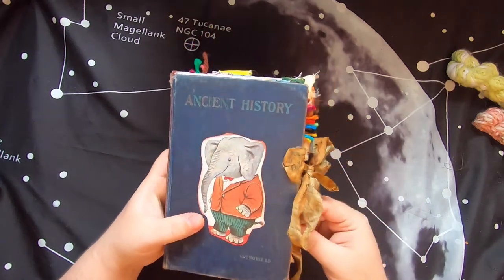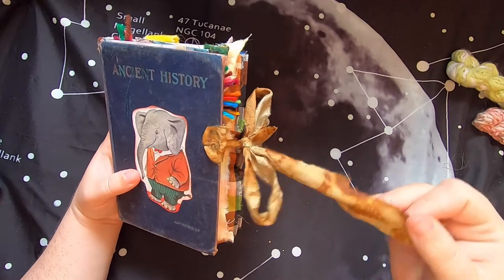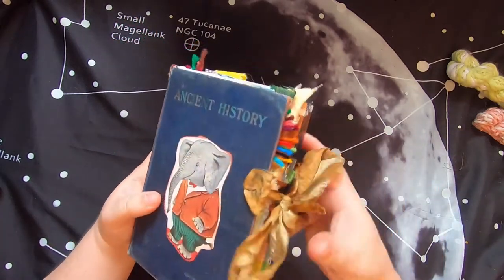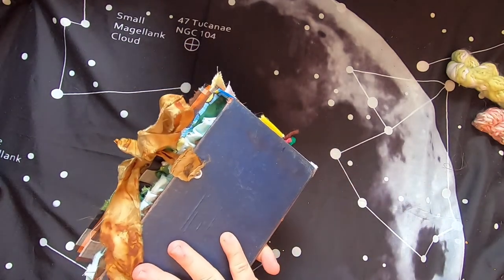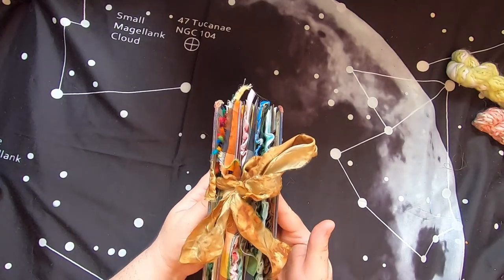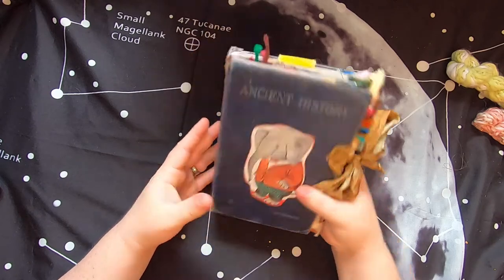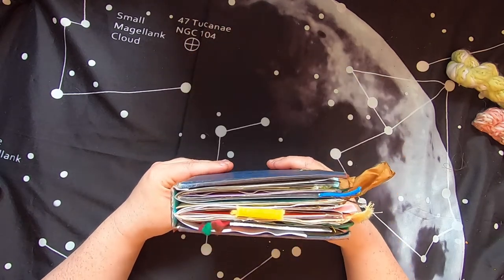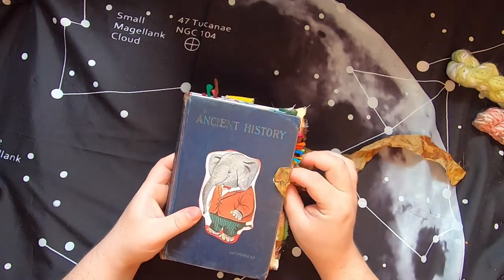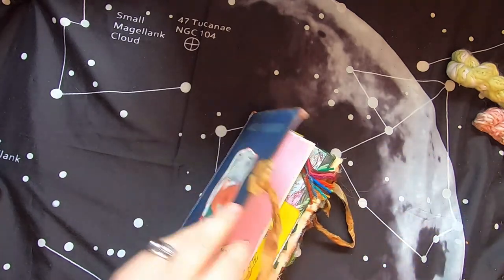The ribbon used to close it is all eco-printed silk that I dyed using rust, and there are eyelets that affix the ribbon on both sides - they're punched through the book itself. The book isn't gaping wide or anything; it has a lot of room for expansion and has two signatures inside. Let's open it up - you just basically untie the bow and it opens right up.